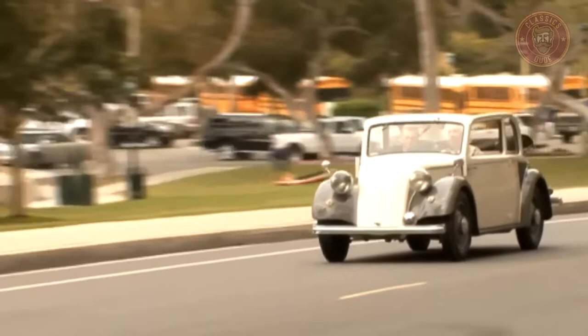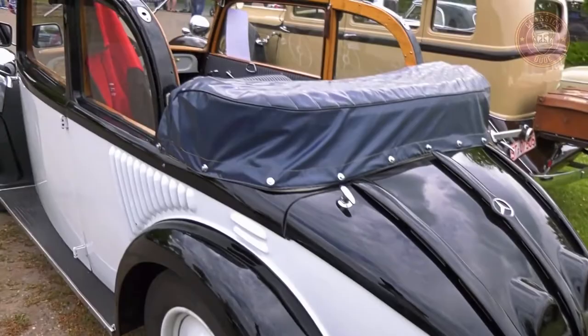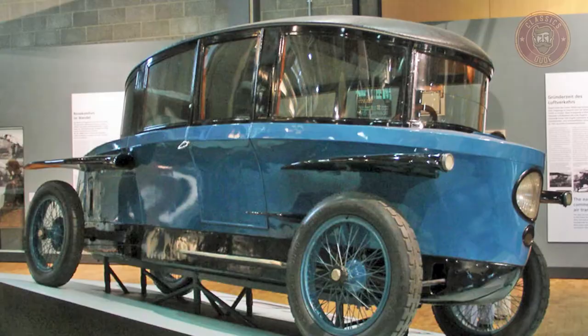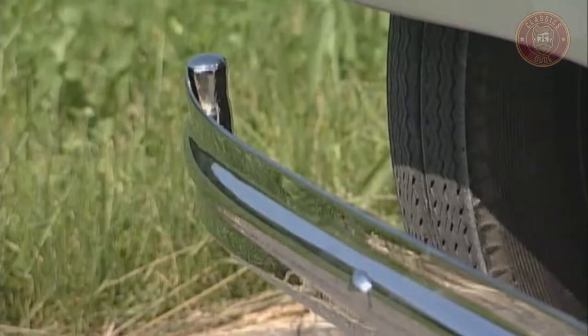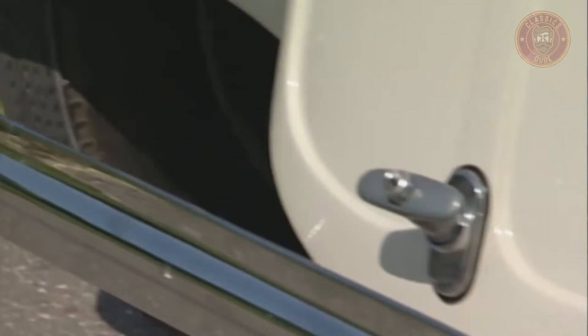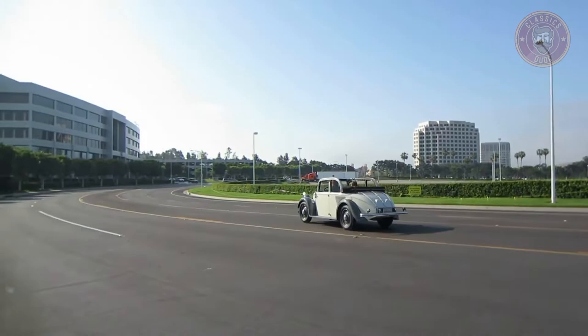Before the 130h model was its predecessor, the Rumpler chassis Töpf-Wagen, which was produced between 1923 to 1926, and its successors were the Mercedes-Benz 150 and 170h models. The 130h model is characterized by a large swing axle, the comfort of a modern medium car, and the normal running cost of a small car.